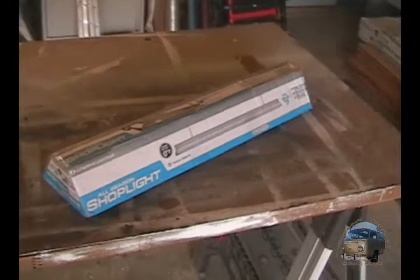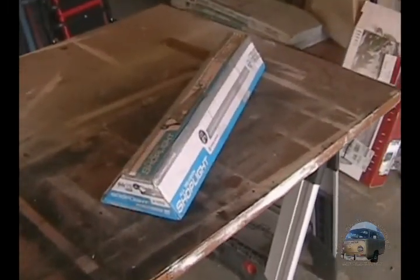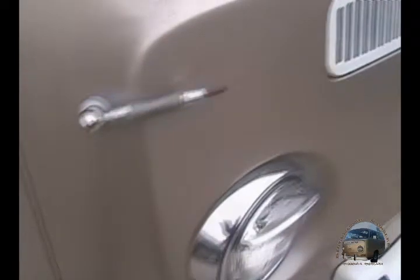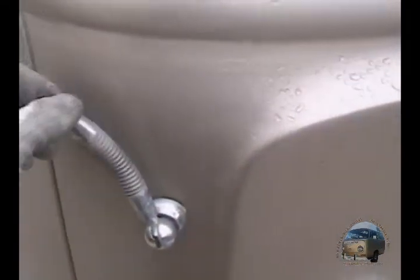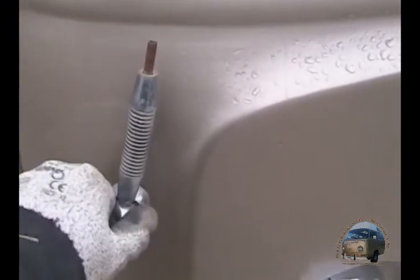This is Jake from Bitterroot Rambler, and I just got what I think is my new antenna. It's not new — it's used, got it off the Samba. I'll show you basically what my old antenna looks like. It's right here, kind of broken off, kind of flops around, and needs to be replaced.